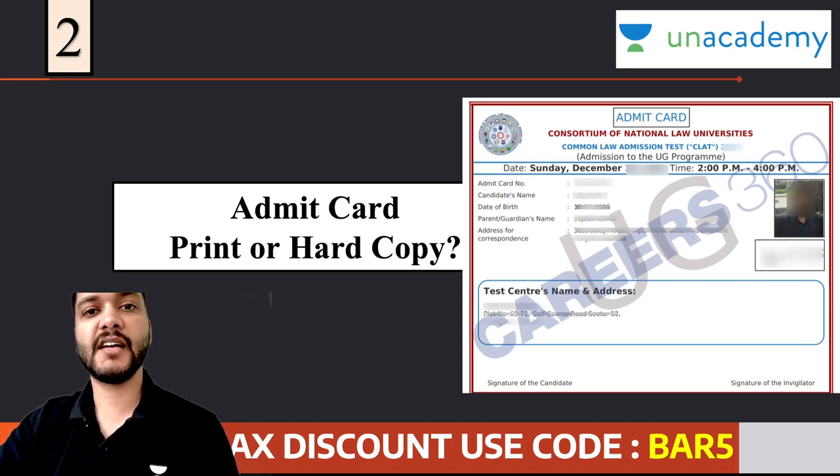क्या हमें केवल और केवल first page ही print कराना है, या पूरा का पूरा instructions page भी print करवाना है? तो इन सभी चीजों के लिए my recommendation would be कि आप पूरा का पूरा admit card ही print करा लो। You never know किस psychology के इंसान वहाँ पर administration में बैठे हों। तो उस स्थिति में ensure करें कि आप पूरा का पूरा print करा लें। Colored कराना चाहिए या black and white? I would say आप उसको black and white करवा सकते हैं, however अगर आपकी photograph clear नहीं दिख रही है, तो फिर आप colored print करवा सकते हैं।